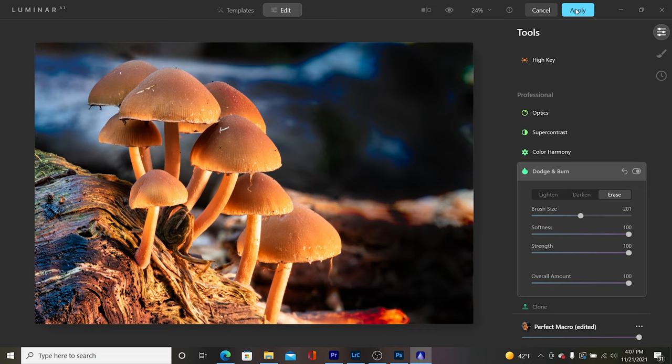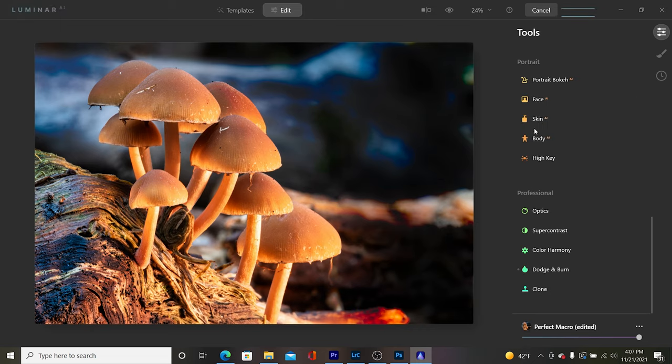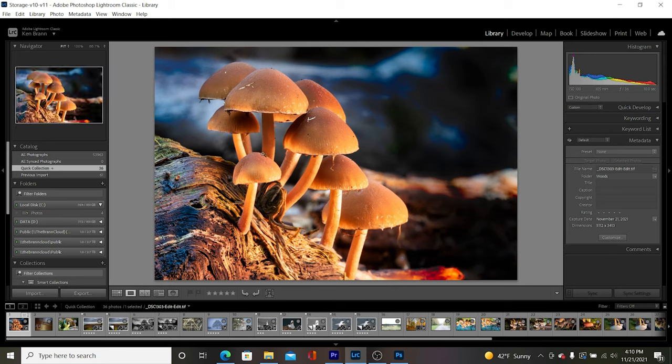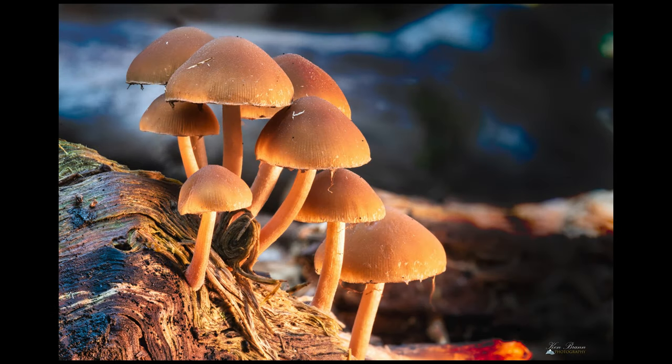Once I'm done I click Apply, and what happens now is it exports back into Lightroom. As we come back into Lightroom, the image we just processed in Luminar AI is automatically added back into the Lightroom catalog, and at that point I can export it with all my normal settings. That's my video for this week on mushroom photography. I hope you enjoyed that and hope to see you again next week. Don't forget to like and subscribe — that'll help me out a lot. I appreciate your time, thanks, take it easy, see you next time.